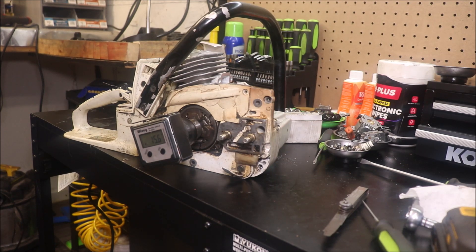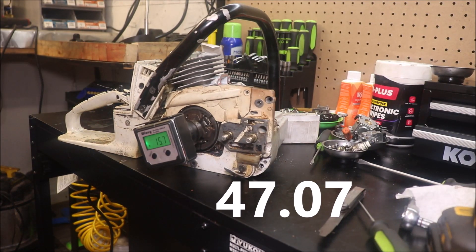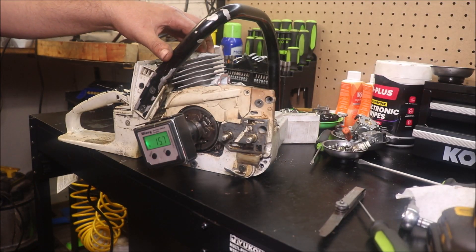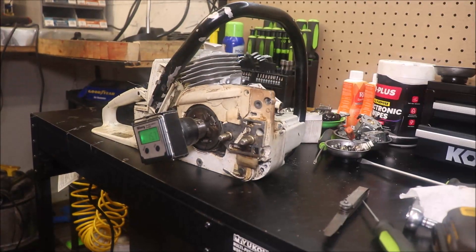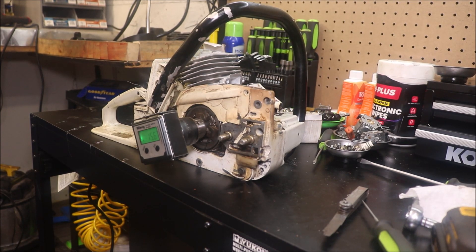I'm not 100% sure how many cc's this is gonna be. I'm thinking it's gonna be 45 and some change, maybe 46 cc's. I'll have to put it in a calculator and I'll throw it in a caption — 30 millimeter stroke, 44.7 millimeter bore. The next issue: these carburetors on these — it's just a little Walbro WT carb; they had some Tillotson's on them. That's kinda what I was in there doing this morning — I put together an OEM Walbro carb for that other saw.